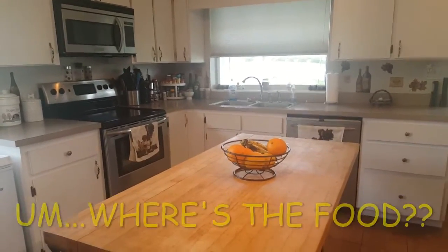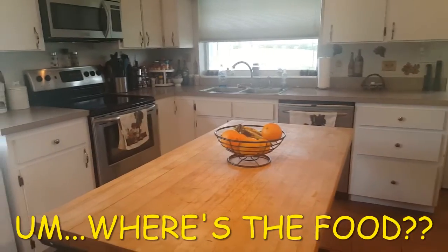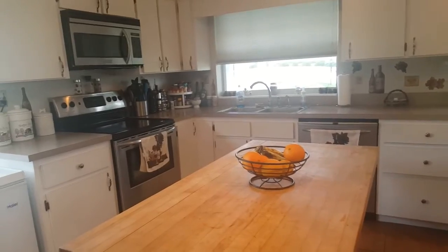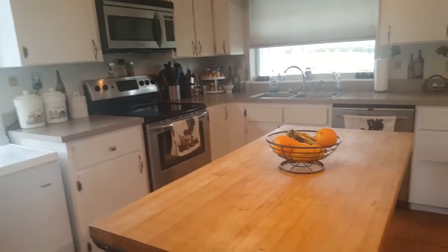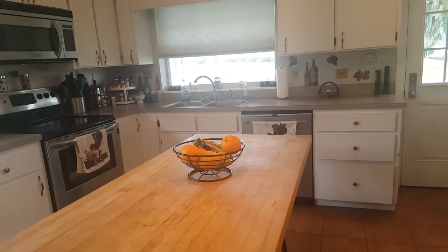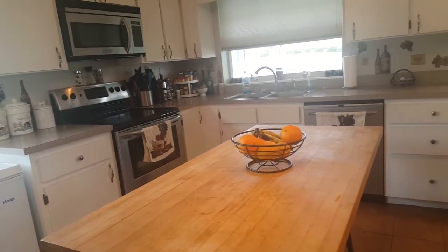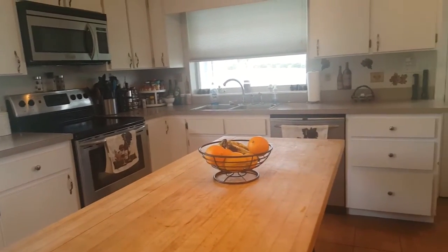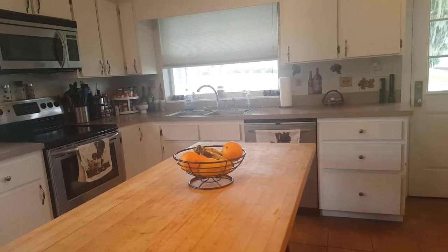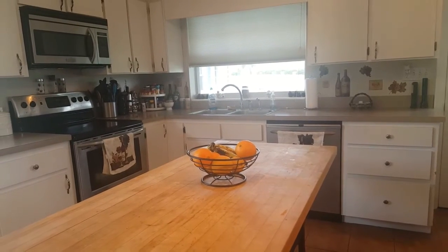This is what the finished product looks like. I totally forgot to video after it got done, and I've already cleaned up my kitchen and we've already eaten. So I'm going to put a picture in instead. It ended up being seven points for the recipe, but when I plugged in my specific ingredients it came out to five points. It's five points for the pork chop, three points for the stuffing, and zero for the peas.